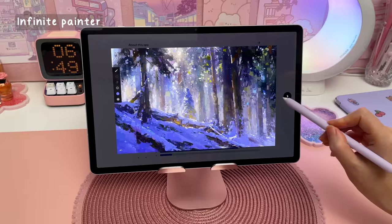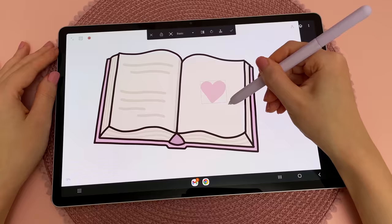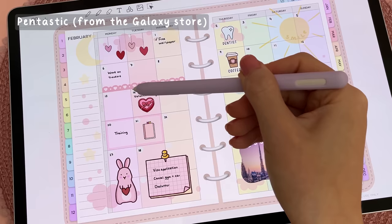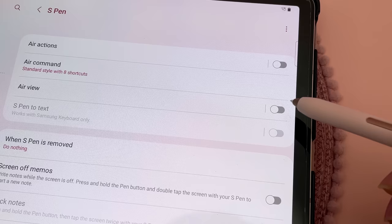Infinite Painter is a drawing app and I use this to make digital stickers for my shop. You can work on different layers and there are plenty of brush options. I also have Pentastic for S Pen customization — you can change the appearance of the air command panel and personalize the pointer.